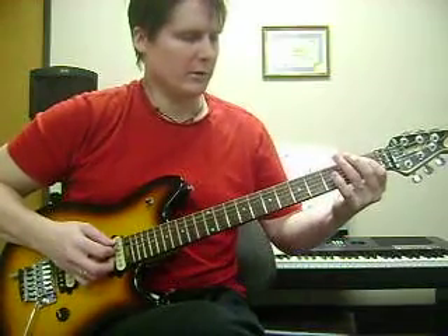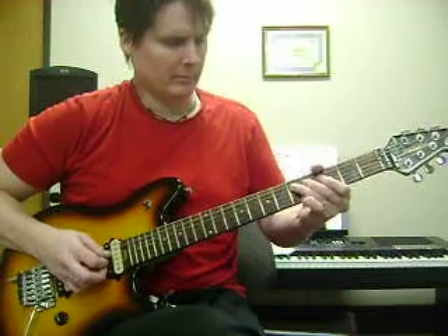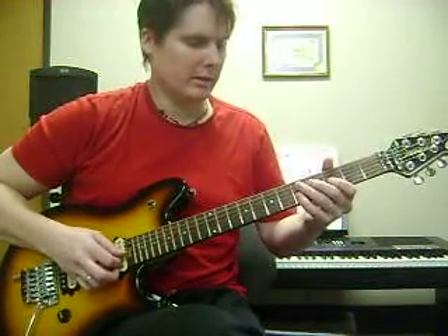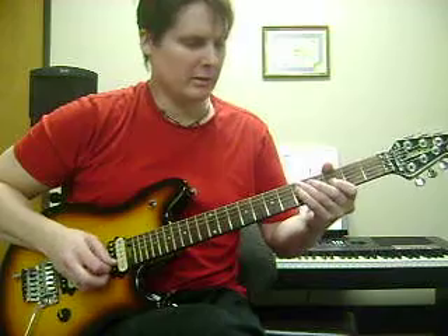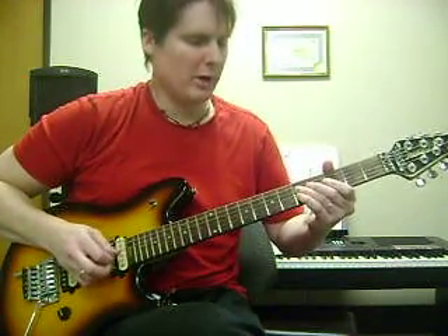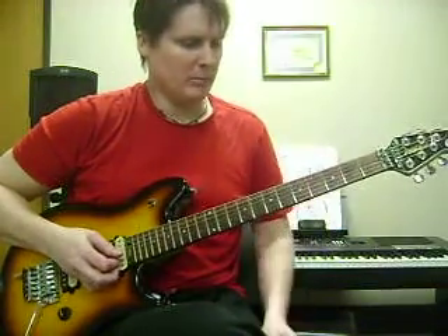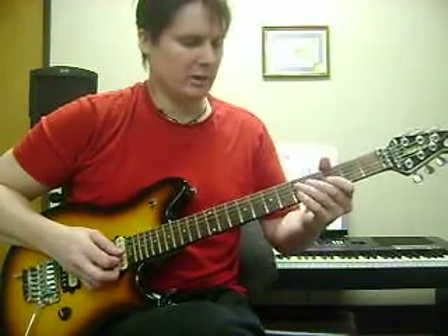That ends at the 1st fret. And then we're going to do just kind of a bluesy lick — 3rd fret on the G string, bend it up just a little bit, and then 5th fret twice on the D string, and then bend it up a little again, and then stop the note.